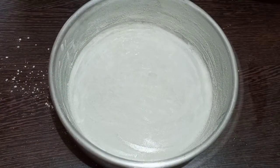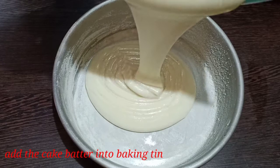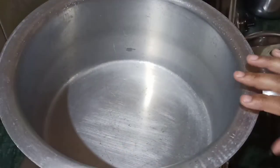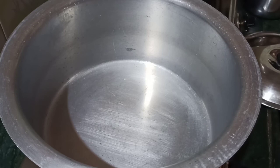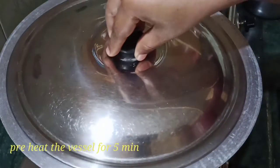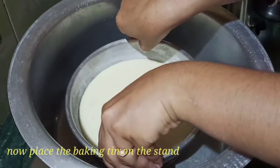Add the batter to the tray. Tap the tray 3 to 4 times to remove air bubbles. Place the aluminum vessel in a pan, add salt to the pan, and place a stand inside. Preheat on high flame for 5 minutes, then place the baking tray on the stand.